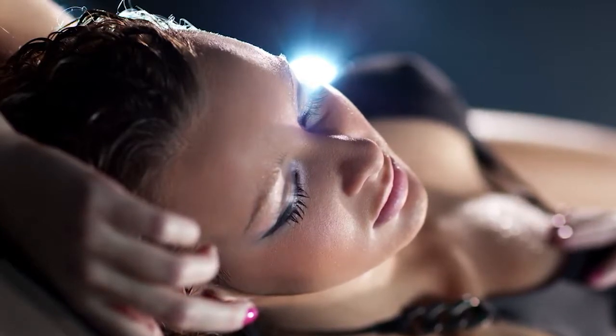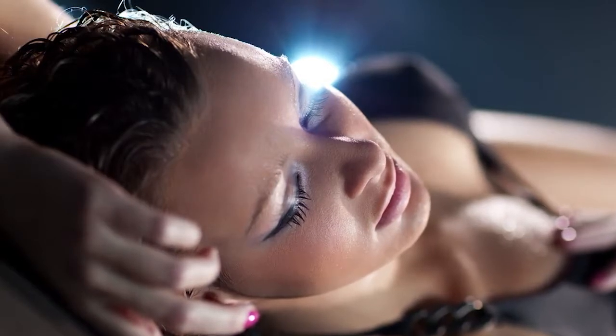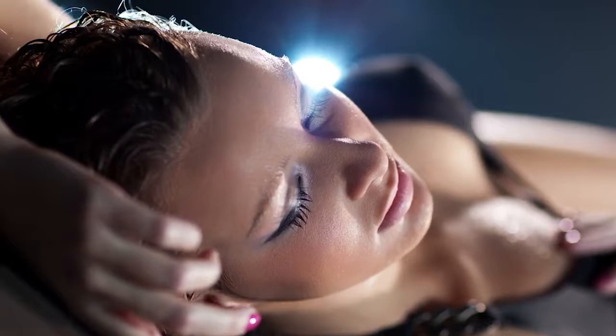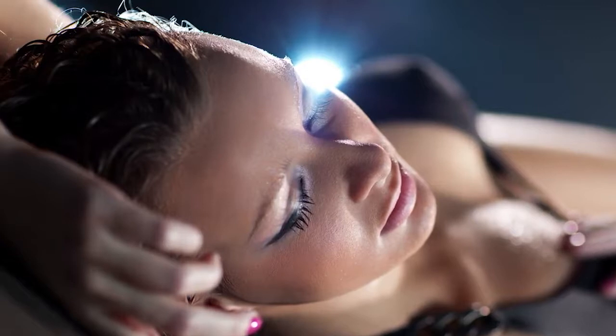Potom si uvedomme členok. Po členku lítko a celé predkolenie. Potom koleno, stehno a pravú polovicu sedacích svalov.